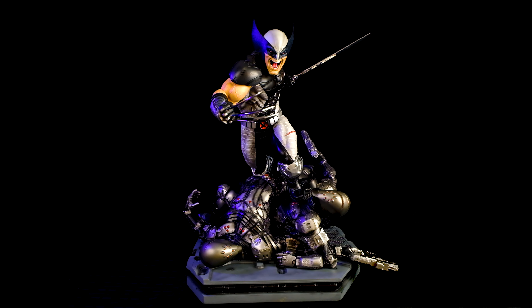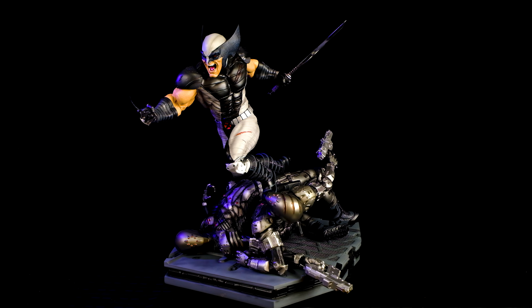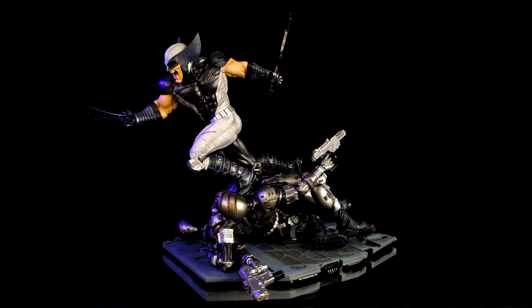Hey, this is Karl, and today we are going to unbox and assemble this custom X-Force Wolverine, so stay tuned!